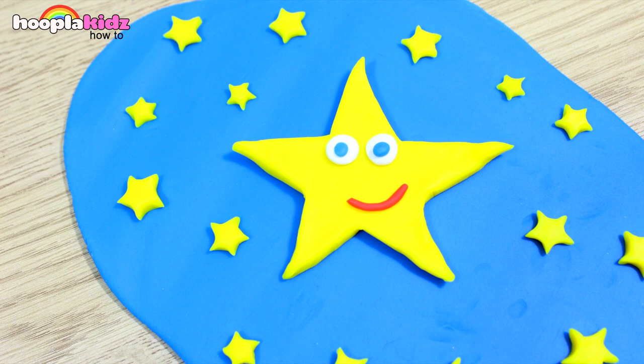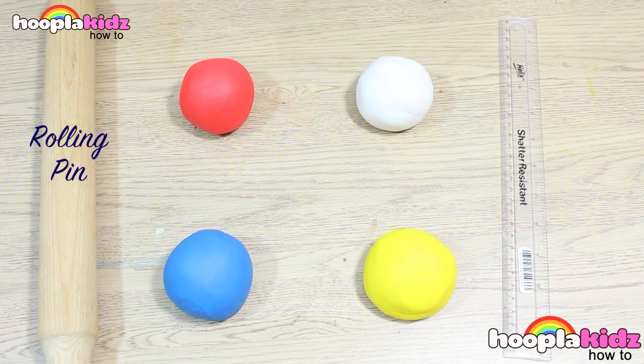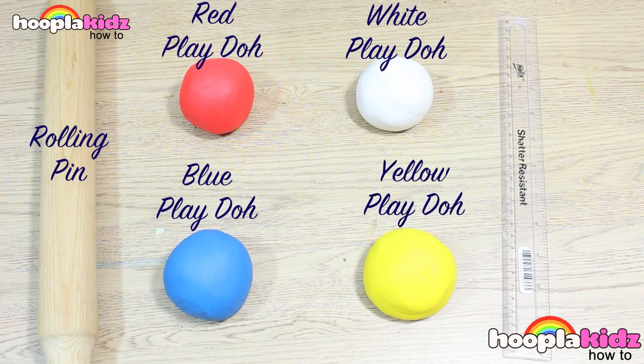This is super cute and so much fun to do. All you're going to need is a rolling pin, red Play-Doh, blue Play-Doh, white Play-Doh, yellow Play-Doh and a ruler.